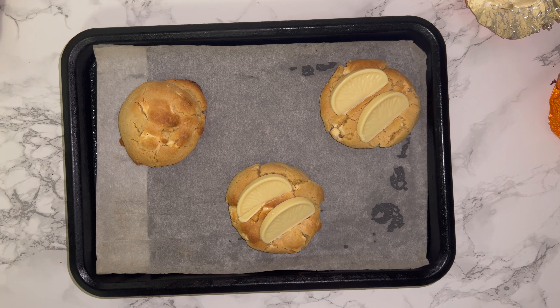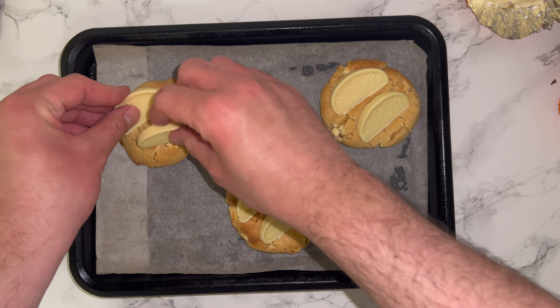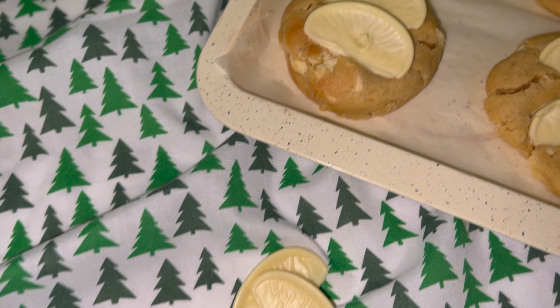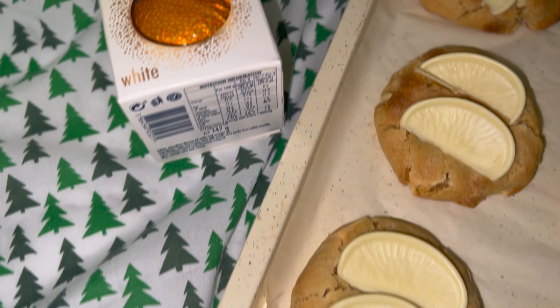To get started on the recipe, grab yourself a mixing bowl and place your butter and sugars in, then mix together until they are fully incorporated. The mixture should be lighter and fluffier in colour and consistency.